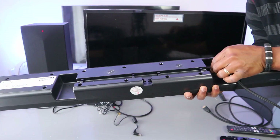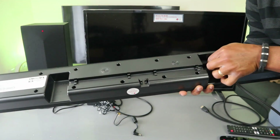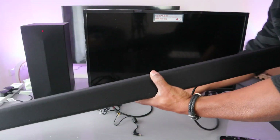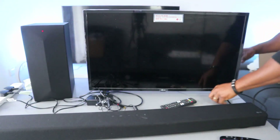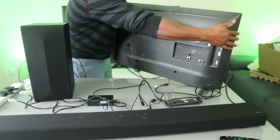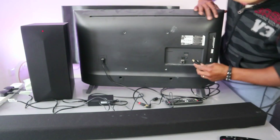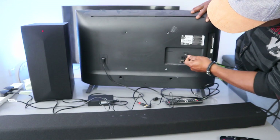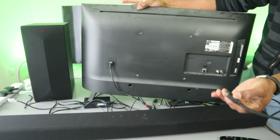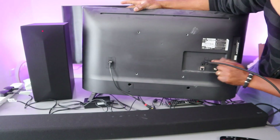You need to squeeze the cable in — there really should be enough space, but the cable is in. It's in the HDMI TV ARC port. Now go to the back of the TV and connect this end of the cable to the HDMI IN (eARC) port on the TV.